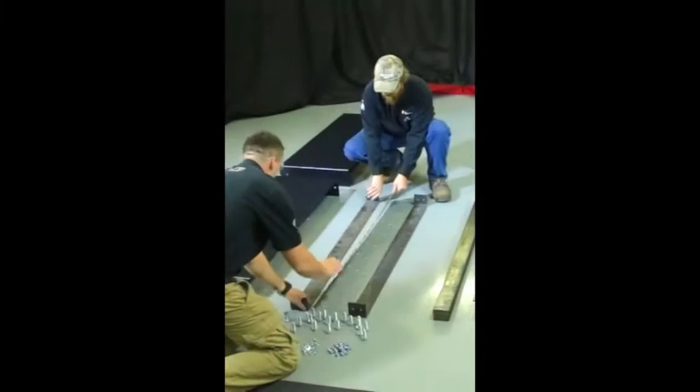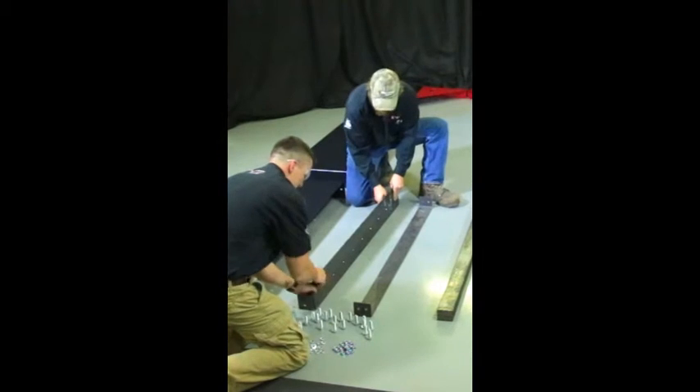Today we will be assembling the Kwiki bolt and go table. One helpful piece of advice is to start all of your bolts before you tighten them up.